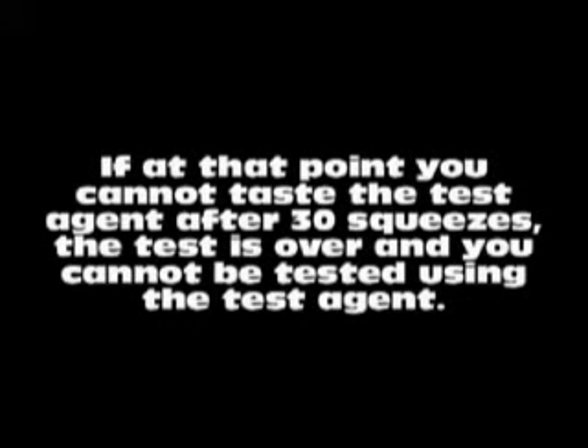If you do not detect the test agent within the first 10 squeezes, the tester will then put an additional 10 squeezes in the hood and the taste threshold will be noted as 20. If you still cannot taste the test agent, the tester will add an additional 10 squeezes and the taste threshold will be noted as 30. If at that point you cannot taste the test agent after 30 squeezes, the test is over and you cannot be tested using this test agent.